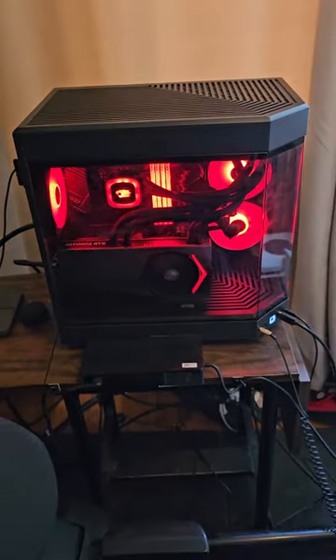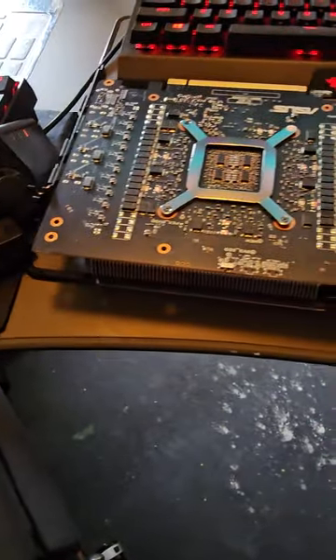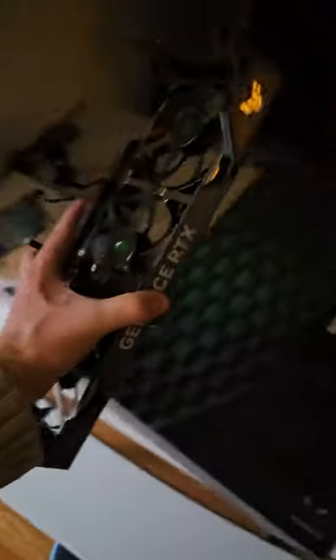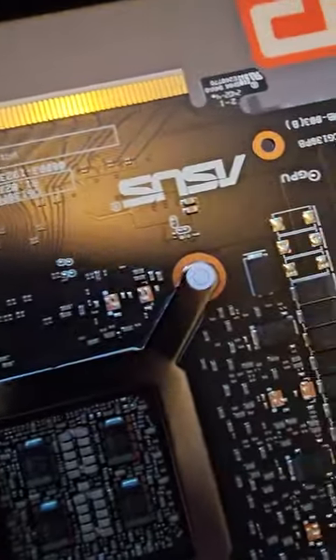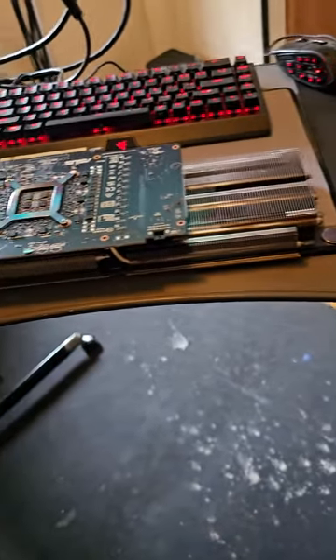Now we've reached the point where we take off a couple of pieces — the back plate and the fans. Now we just gotta take off the actual cooler. That's gonna be a trap because when you take off that little sticker, or damage it in any way, you void the warranty — you can't send it back. That's why we made sure the card was good before we did anything crazy.